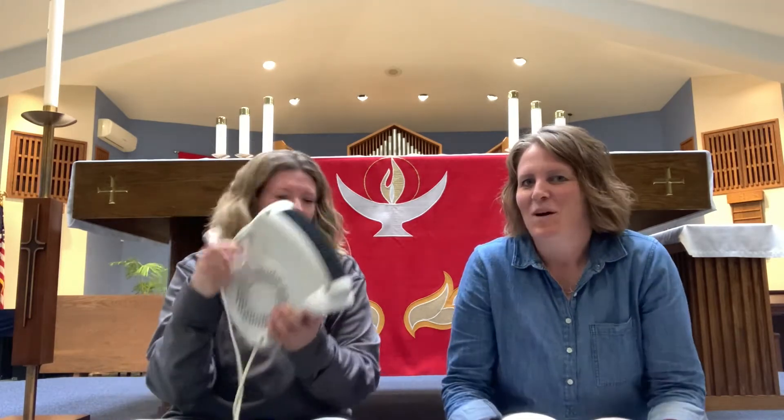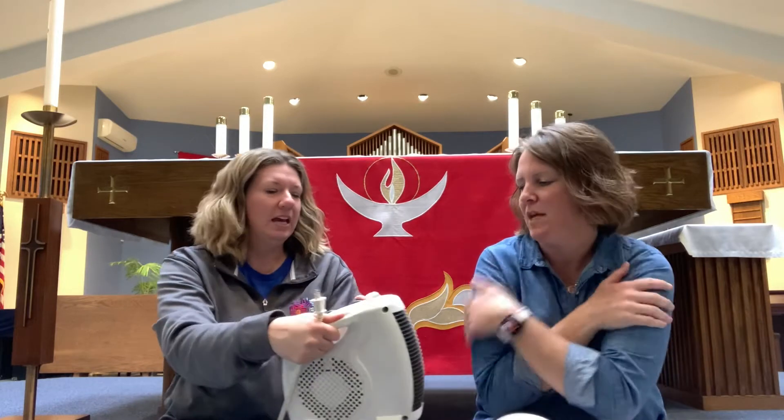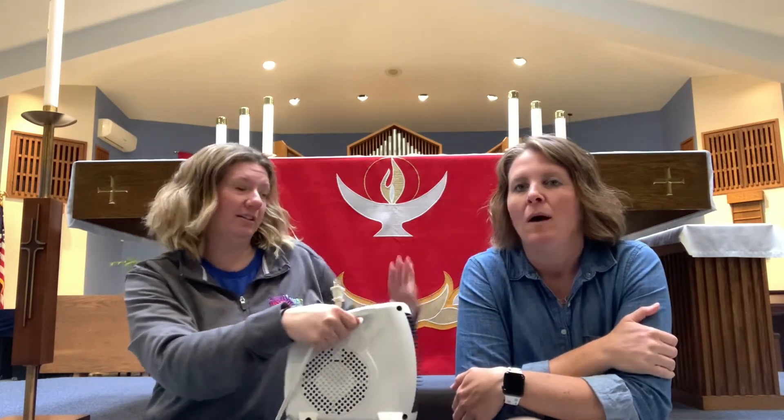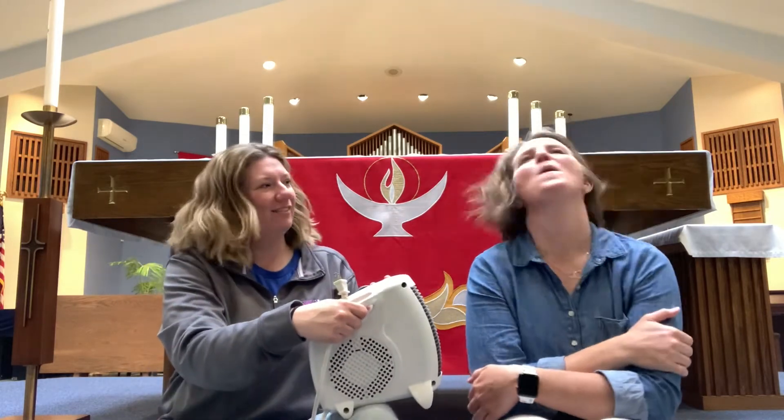Before we get started, I was going to say I am really cold today. I think because it was so hot over the weekend and earlier this week, now today I'm just really really cold. So I did bring along my space heater. That was a smart idea. So before we get started, I think we're just gonna go ahead and turn this on. Can you warm it up first? Yeah, and we'll get warm. I'll point it towards you first. I hope you're ready for this because it's gonna blow your hair. Whoa!